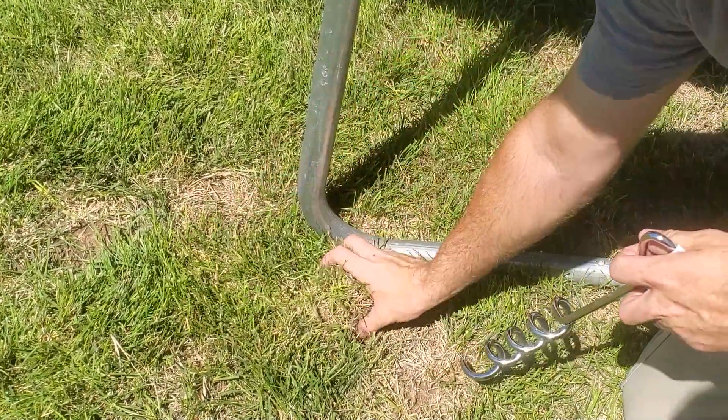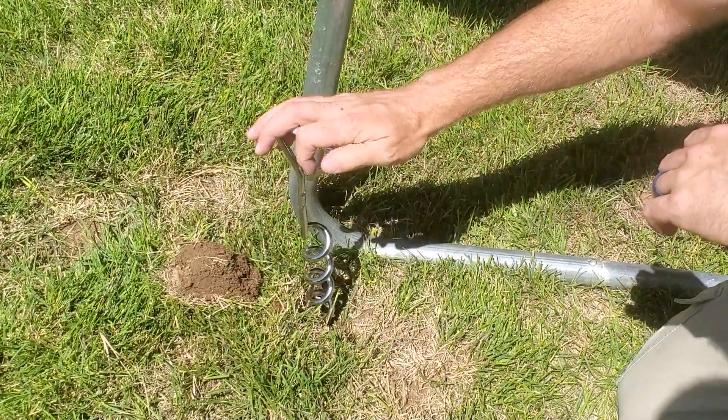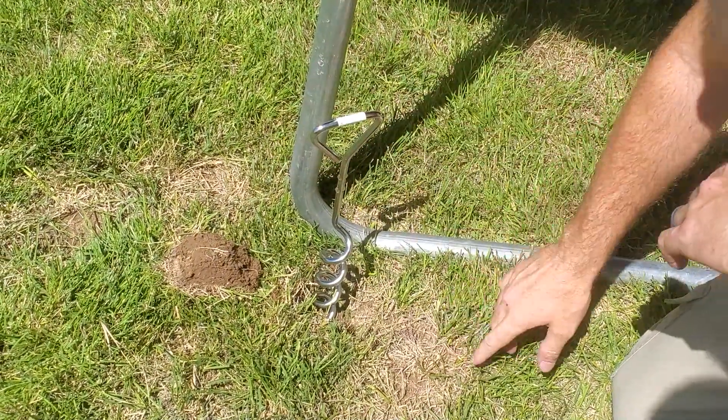Now that we have our piece where we're going to put it taken out, we know we're going to put the hole right here. We're going to move the trampoline so we can twist this into the ground easier, then we'll screw this down.